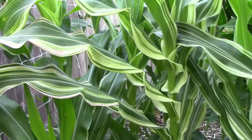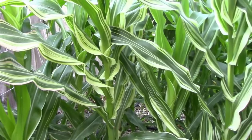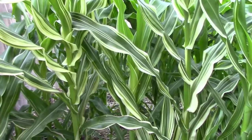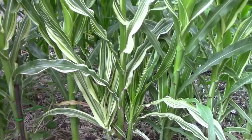Several years ago, I crossed some japonica corn, which has variegated foliage, with some popcorn. I ended up with some corn that had variegated foliage and multicolored ears. In this video, I'll talk a little bit about this project and show you how we did last year and tell you what I hope to accomplish this year.